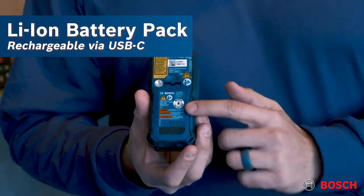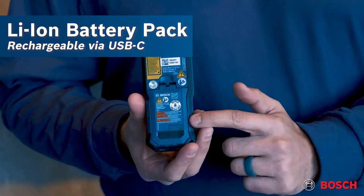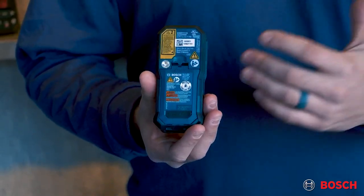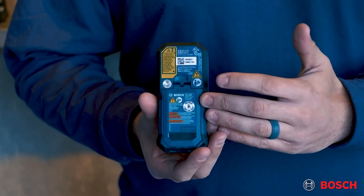We also have a lithium-ion battery that you can now swap into the tool, so you're no longer reliant on alkaline batteries. You simply replace the battery door and you can now charge it with USB-C from job to job.